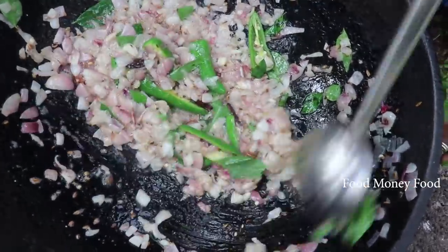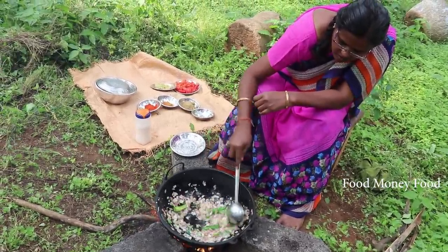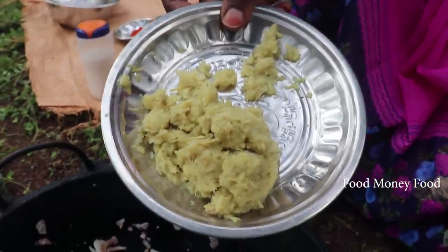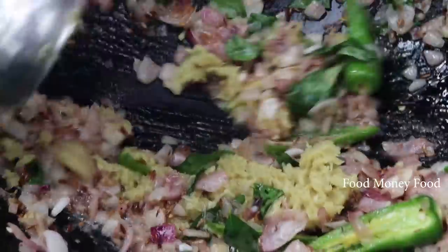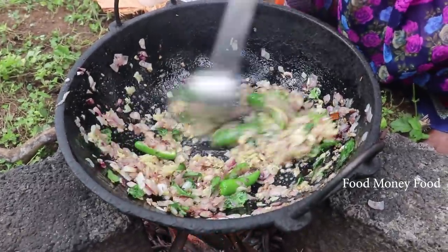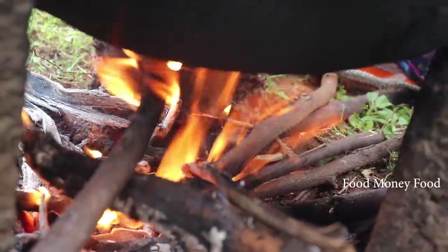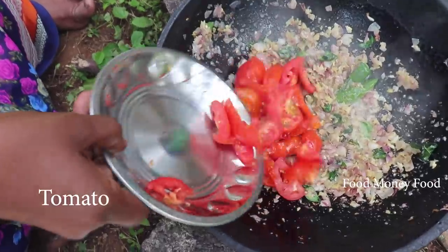I'll add a little more salt. You can also add a little salt. If it's a little too hot, I'll add the salt.